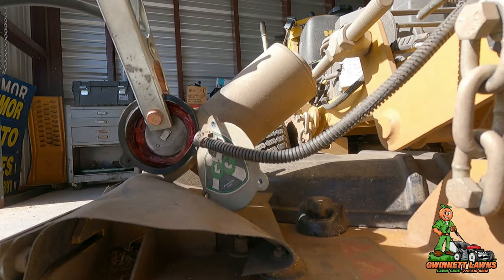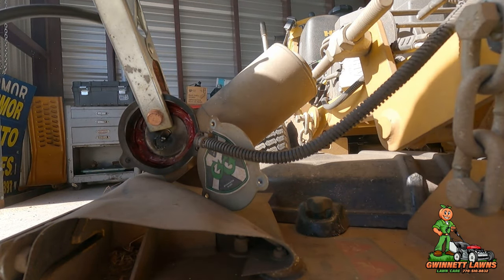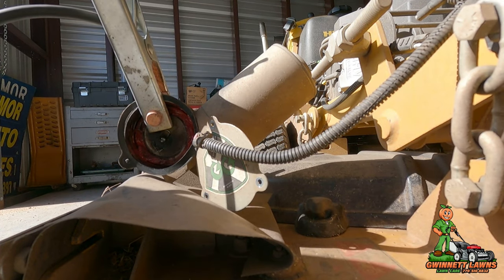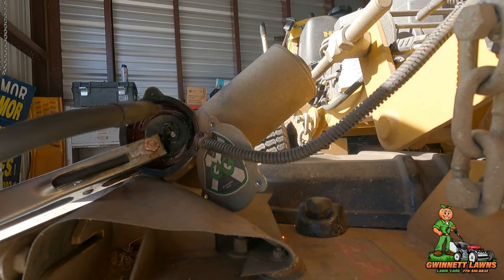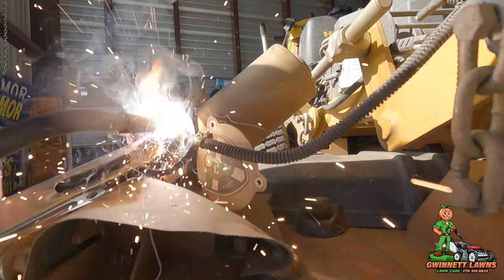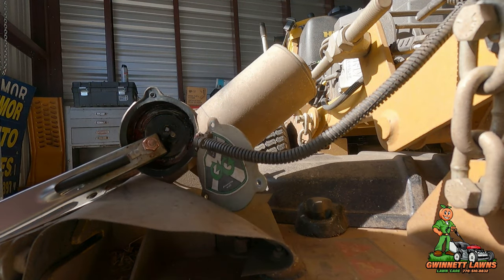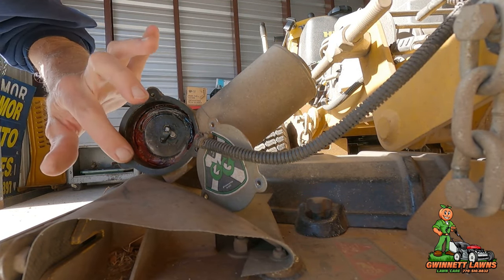So I am going to load the motor up and take it to where my MIG welder is and put a tack weld on that and see if that'll hold it for a while. Let me load everything up and we'll do that now. See how this goes.